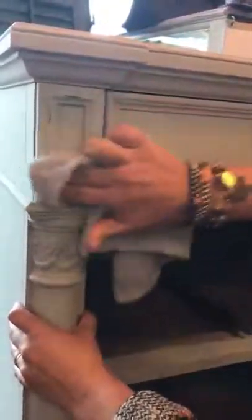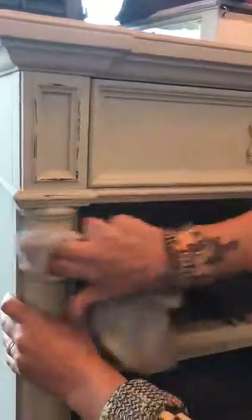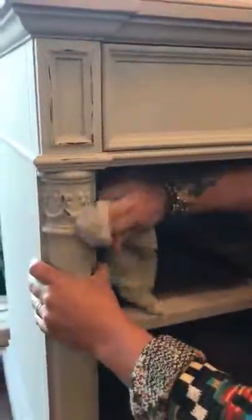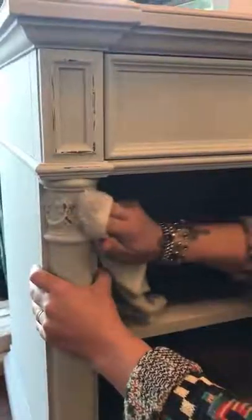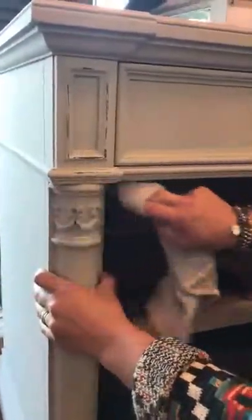No sandpaper or sanding block needed. I just go over the high points of where you would think it would age or get rubbed or bumped into over the years.